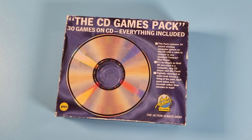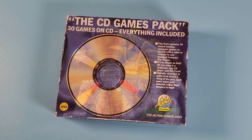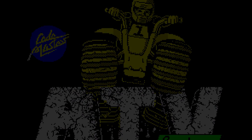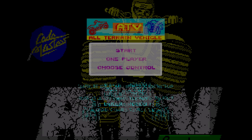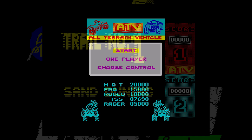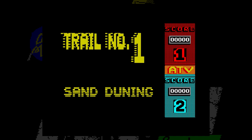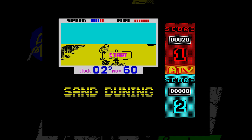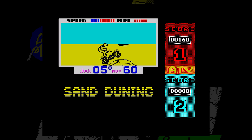Let's review one of the games on the CD: ATV Simulator. This was originally released in 1987, and later on the CD compilation in 1989. ATV, or All Terrain Vehicle Simulator, has you riding what would be known today as a quad bike. There are six courses increasing in difficulty, and the landscape and obstacles change, as does the background colour, to depict areas such as sand dunes, grass, ice and jungle.